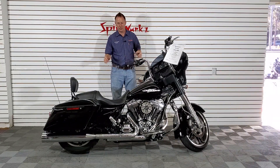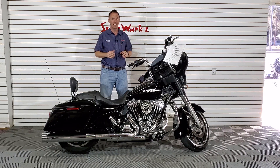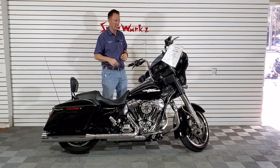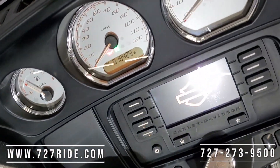Hey ladies and gentlemen, Teddy here at Spinworks — 2015 Harley-Davidson Street Glide. Take a good look at this one guys. Got the info right here, only 18k miles. Let's zoom that camera on in — 18,429 is the mileage as it sits.